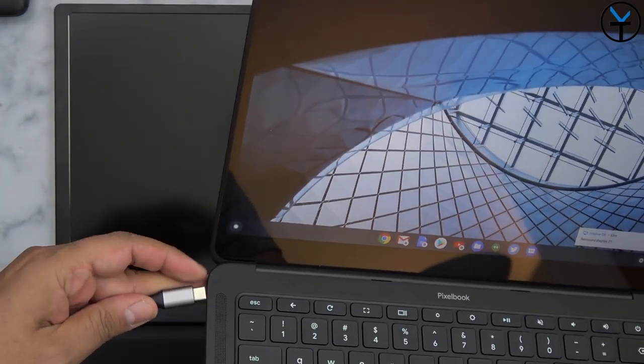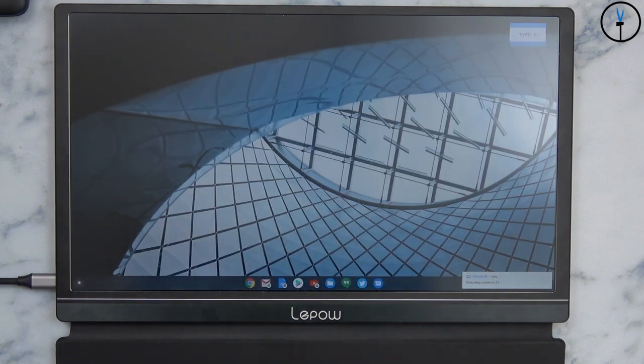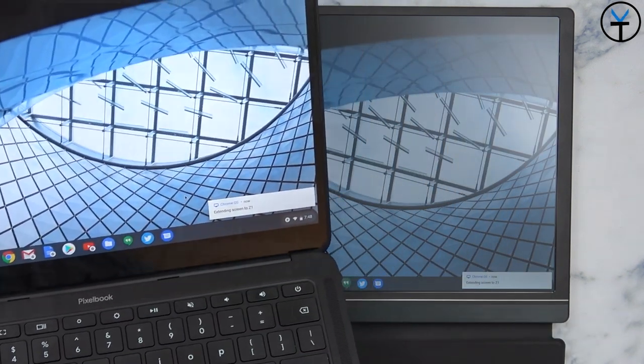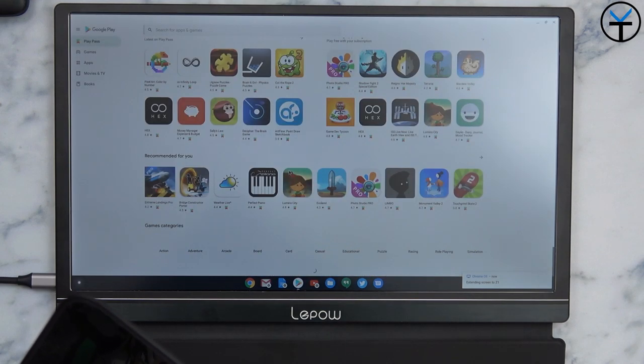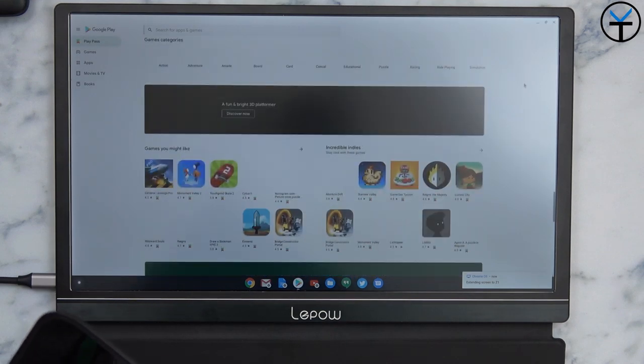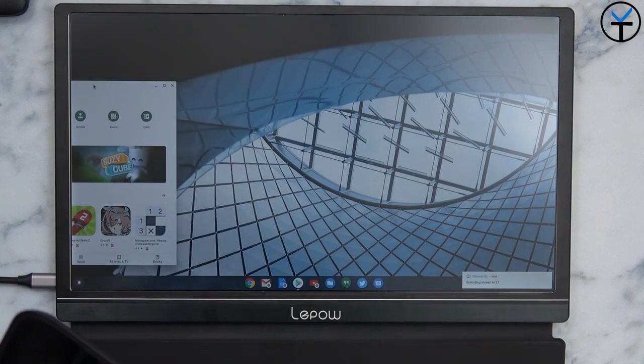I love using it with my Pixelbook Go because this 15.6 inch 1080p panel is actually larger than the Pixelbook Go's own display. It also matches the size of my MacBook Pro and my MSI laptop that I use mostly for video editing. So depending on what you're using, you're going to have a great experience.